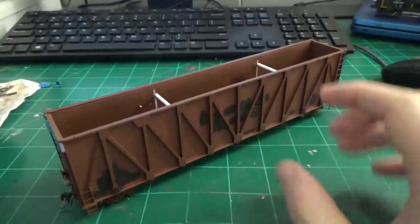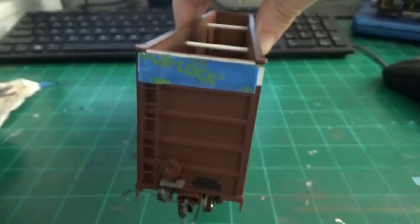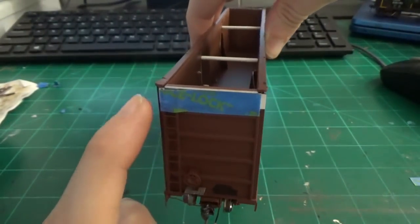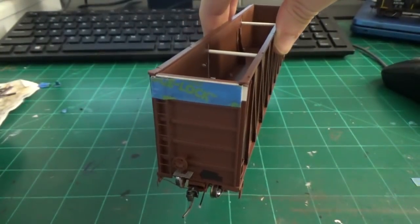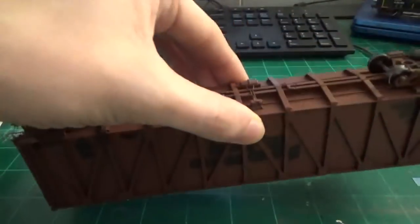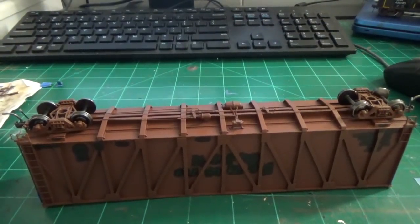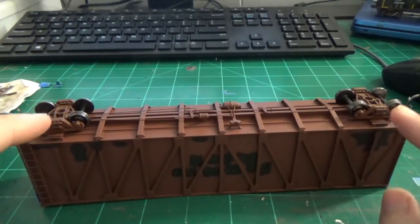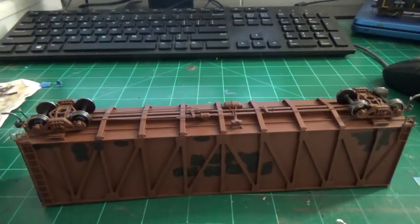We've got the internal bracing installed — this is not only going to be the new support for the car sides, but it will also support the load when we add it later on. We've got all the patching done on the sides that we need to do, and I have the ends taped off to preserve that data I want to save. I'm not going to worry about masking the corner gussets — I can touch those up later. These are supposed to be quick paint jobs. What I'm going to do now is take off the couplers and trucks for painting, swap the trucks out, and put some shop trucks on the model so we can actually paint.